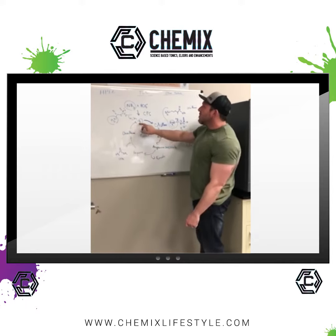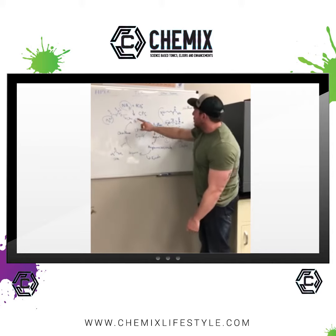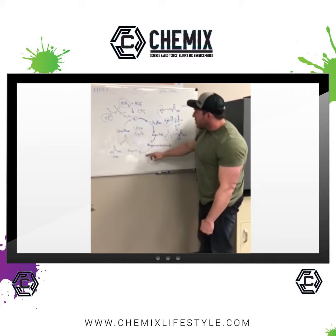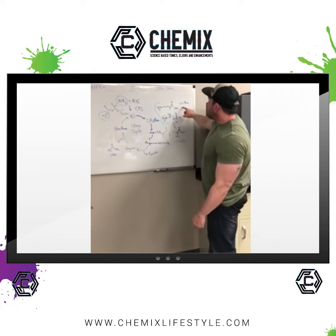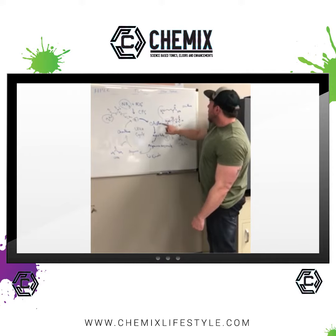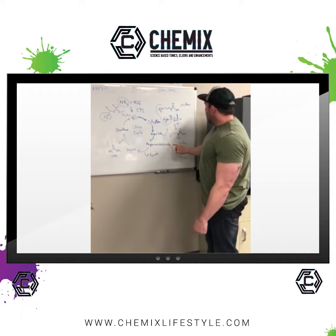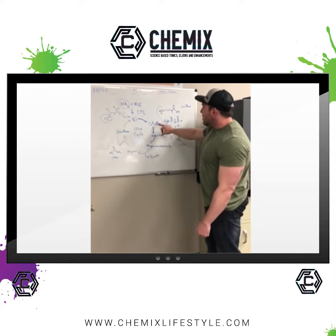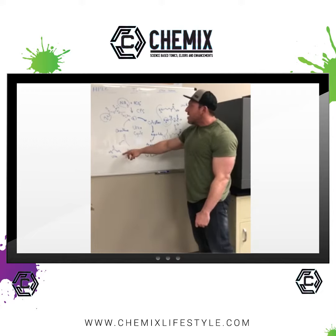Ornithine is what binds with this molecule here and the ammonia, if you follow it around, goes to citrulline, all the way out into arginine, and is kicked out as urea. So ornithine binds to this molecule to form citrulline, and the ammonia is now with the citrulline molecule. It eventually gets turned into arginine and then kicked out as urea.